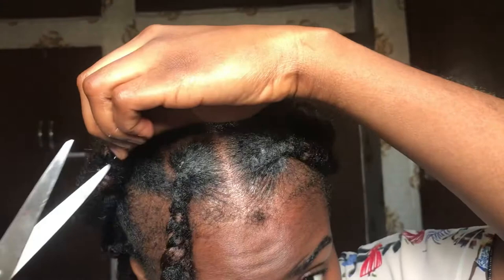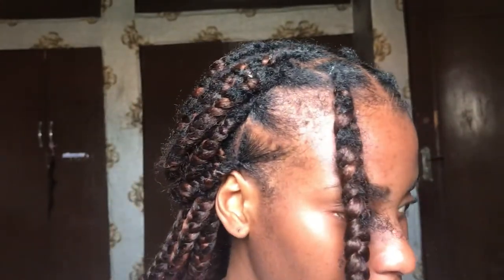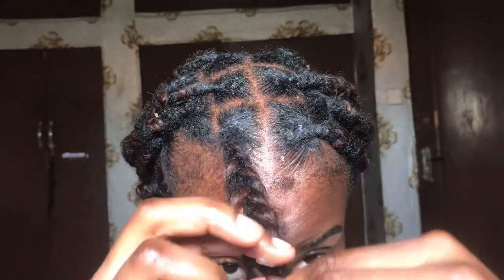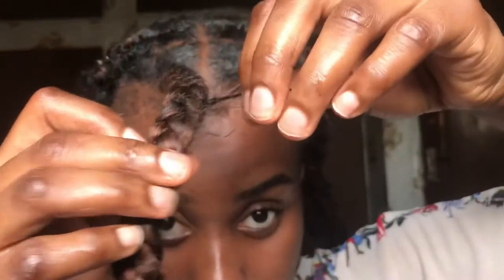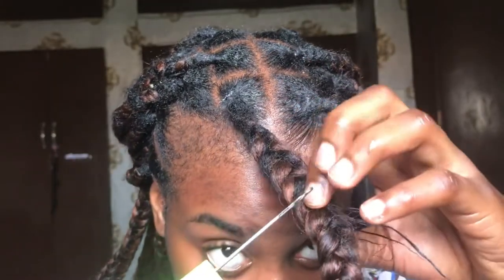I apologize — I thought I was filming this the whole time, but when I noticed I wasn't, I was already losing my hair. I still needed to show you guys, so I do apologize if the filming changes at some point. I just needed to show you exactly what I was doing.